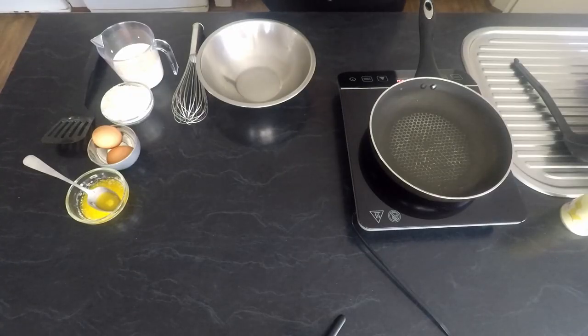G'day, I'm Helen, an Australian chef. I'm often asked the question: what's the difference between crepes and pancakes? Today I'm going to show you.